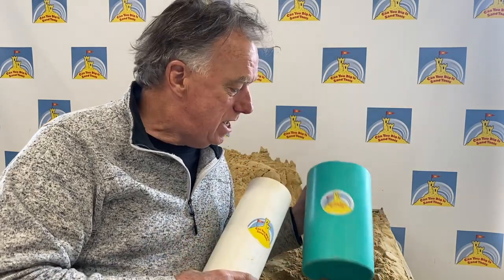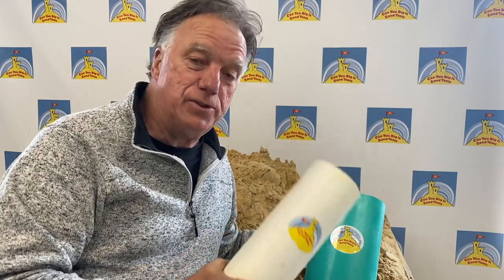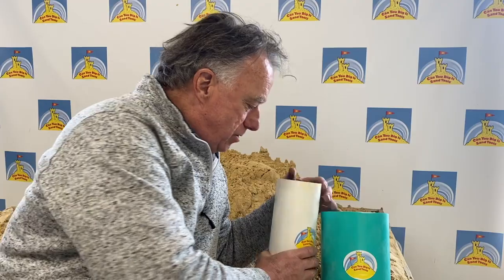Can Do Dig It Sand Tools has a beautiful line of products and this is one of the ones I am most proud of. Every sand sculptor in the world who makes castles has one of these in their tool kit, and you're going to love having it yourself. Stay tuned for Can Do Dig It Sand Tools Education Moments.